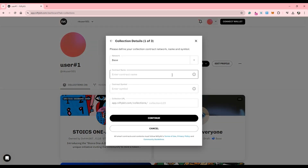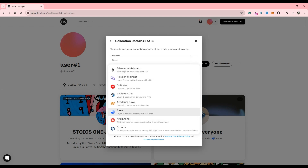You must select Drops. Then let's choose the network for your NFT collection. Currently, frames work with Ethereum, Base, and Optimism, so we're going to go ahead and choose Base for this demo.